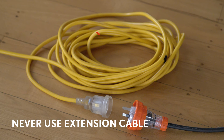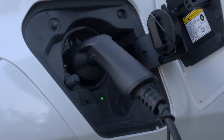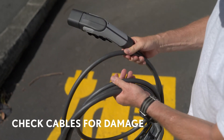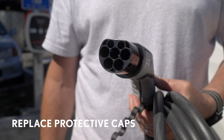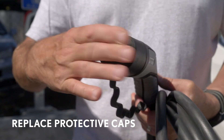Never use an adapter or an extension cable as they might overheat. The Lexus charger has been designed to cope with the rigors of use, but check the cables for damage and never immerse the unit or plugs in water. Be careful not to twist the cable too tightly and replace the protective caps after charging.